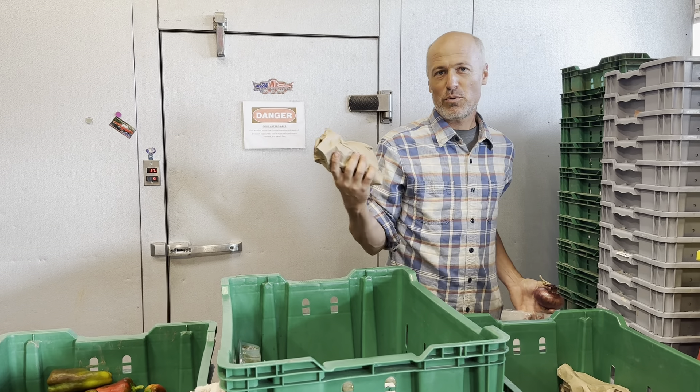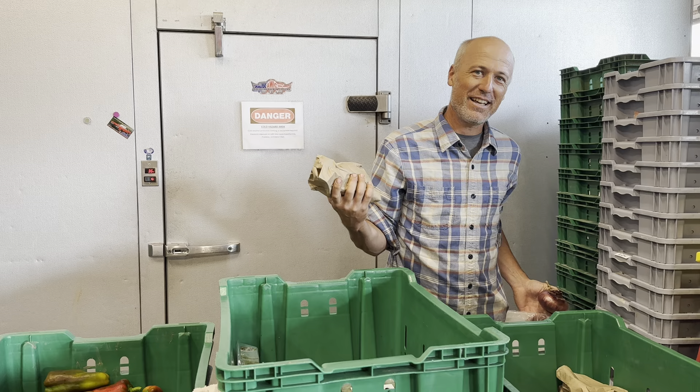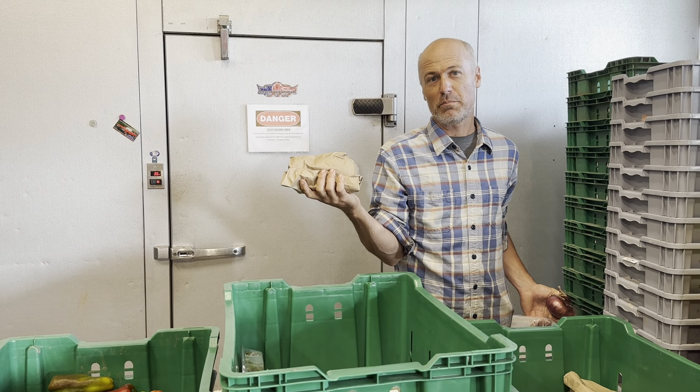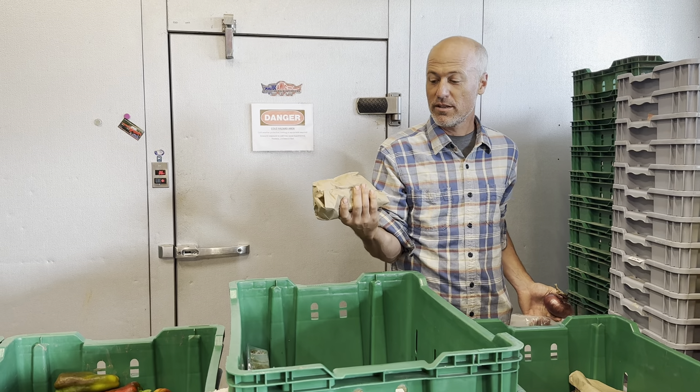It's like the endless parade of paper bags this week. The reason we're putting them in paper bags, even if they disintegrate, is to reduce the amount of plastic you're getting. You can just either compost or recycle these.